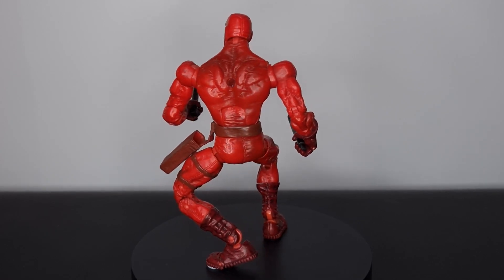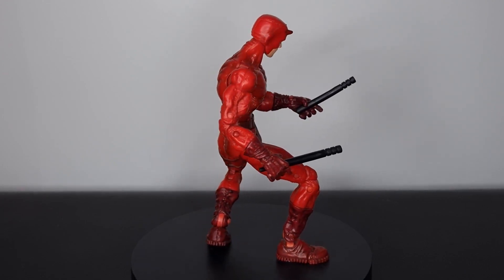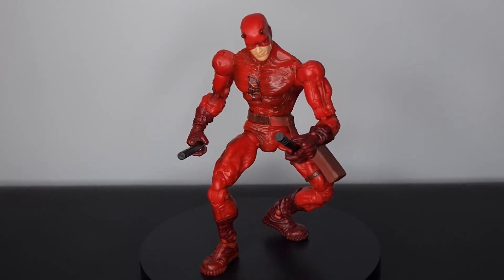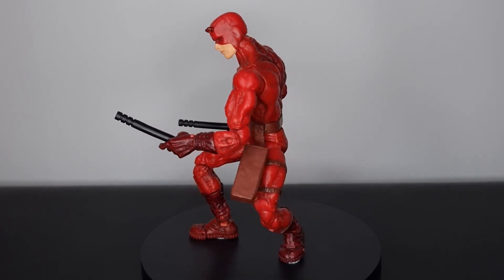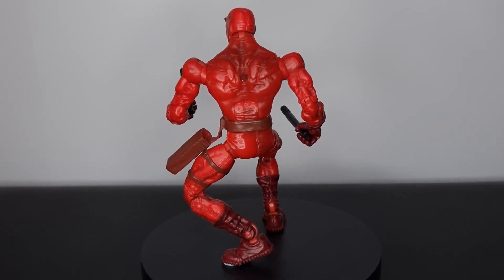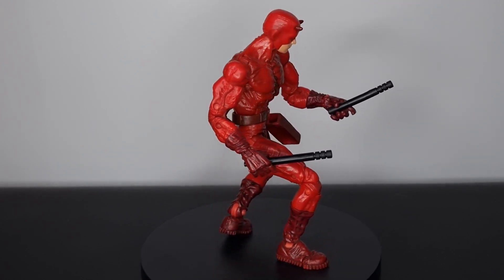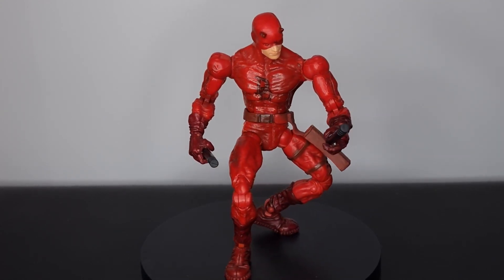Let me know what you guys think of this figure down in the comments — I'd be really interested to know your thoughts on this older Toy Biz Daredevil and the newer figures like the Mafex release. As always, if you could hit that like button and if you're new to the channel please hit subscribe. I'll leave the link to my Instagram in the description where I'll be posting pictures of this Daredevil. Feel free to check out the channel page too — there are a few Daredevil figure reviews and lots of Spider-Man and Marvel Legends Toy Biz content. Thanks so much for watching — catch you on the flip-flop, cheers.